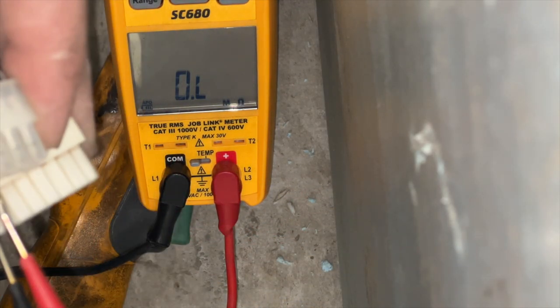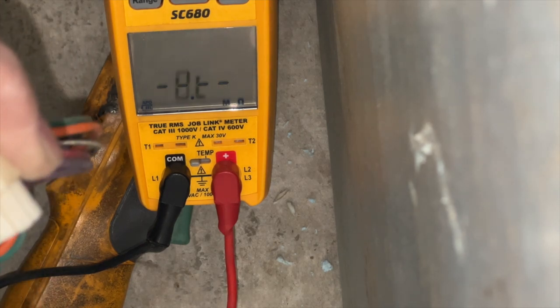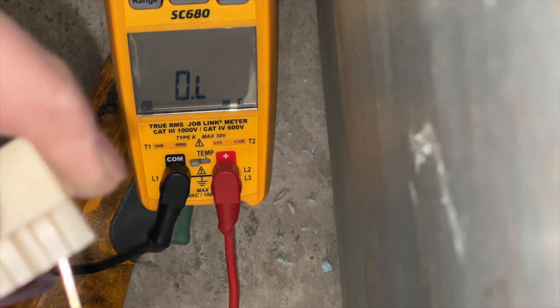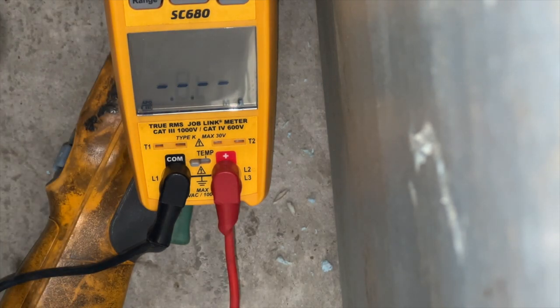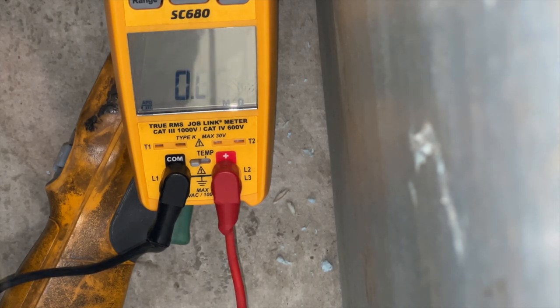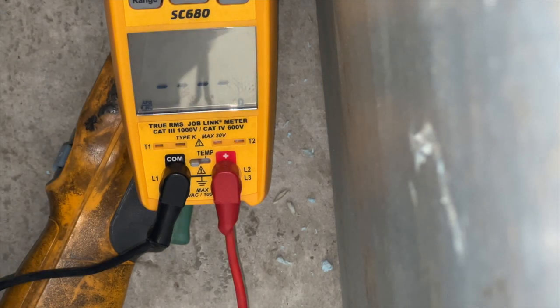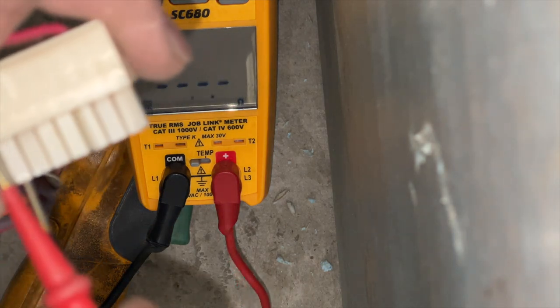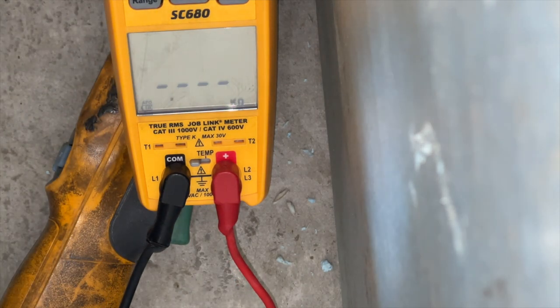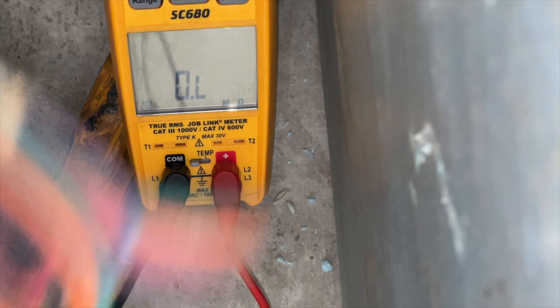Let's test it out. Orange to orange — 0.02 ohms, that one's good. Red to red — that one's perfect. Black-white to black-white — okay, that one's a little high but not terrible. Green to green — that's good. So all of them are pretty low except for that black-white to black-white wire.